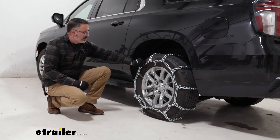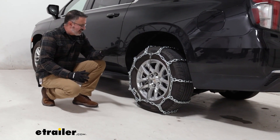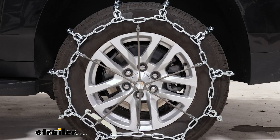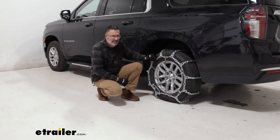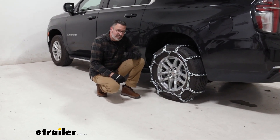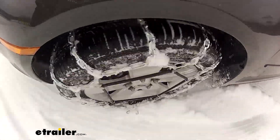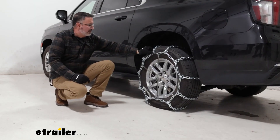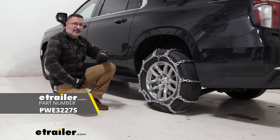Now we have our driver's side chains on and tensioned. You're gonna repeat the process on the other side. Just to be on the safe side, you want to roll forward or backwards a few times to make sure nothing's gonna come loose on you. These are heavy-duty aggressive chains. If you live in an area that just gets light snow dusting, these aren't the chains for you. But if you need traction, if you get moderate to heavy snow, and you don't have clearance issues, then these are the right chains for you. And that's a look at our PWAG SquareLink snow tire chains that we installed on our 2023 Chevy Suburban.